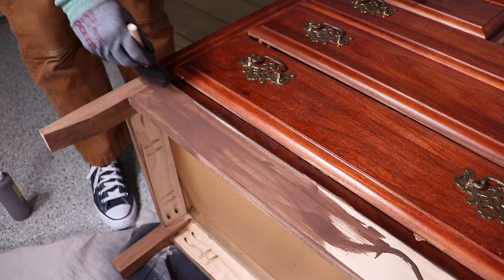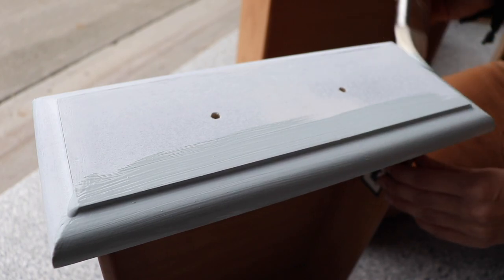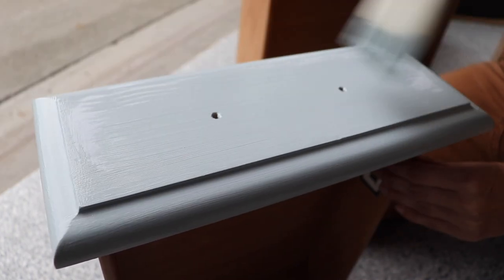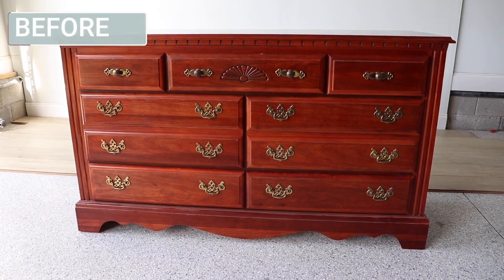I'm going to have more space in my workspace out here to store those tools since they're not taking up as much room. And to show you the rest of this makeover, I stained that base that I built and painted it with a beautiful blue color, added that new hardware, and this thing was a showstopper.